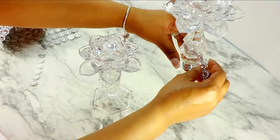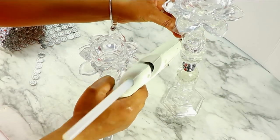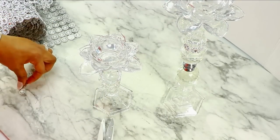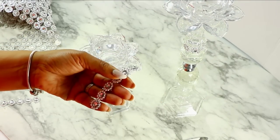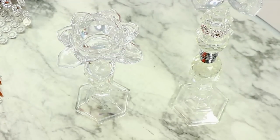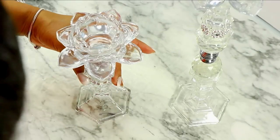Just so this would blend really well with all the crystal stuff that I have, I am using my flower mesh. I'm just going to add it in various places just to add a touch of silver to it so that everything kind of goes together.